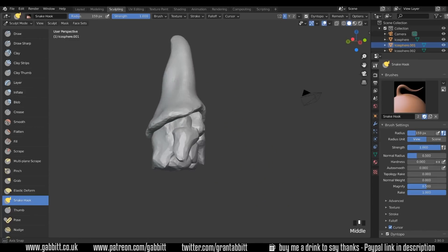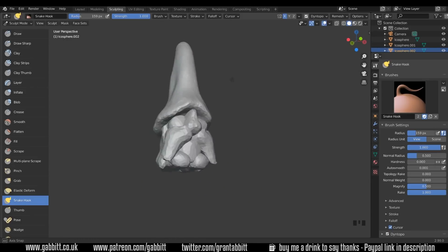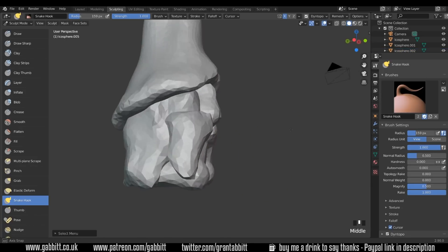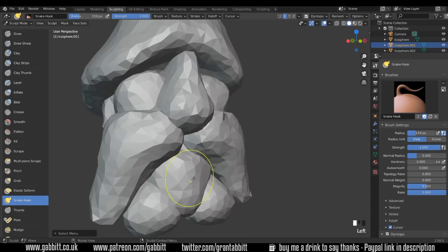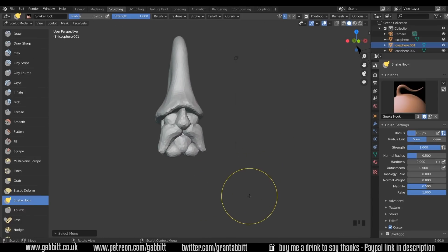He's leaning forwards a lot at the moment, so we'll modify the shoes to come out a bit more — that's a bit better. I really should name my objects; it'll be much easier to find them. Okay so now it's just a case of adding the detail to each of these sections, and this is where the fun bit comes in.